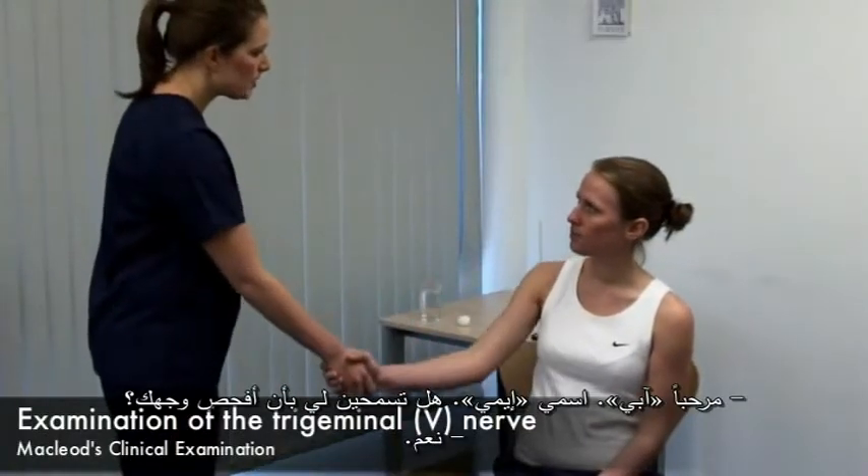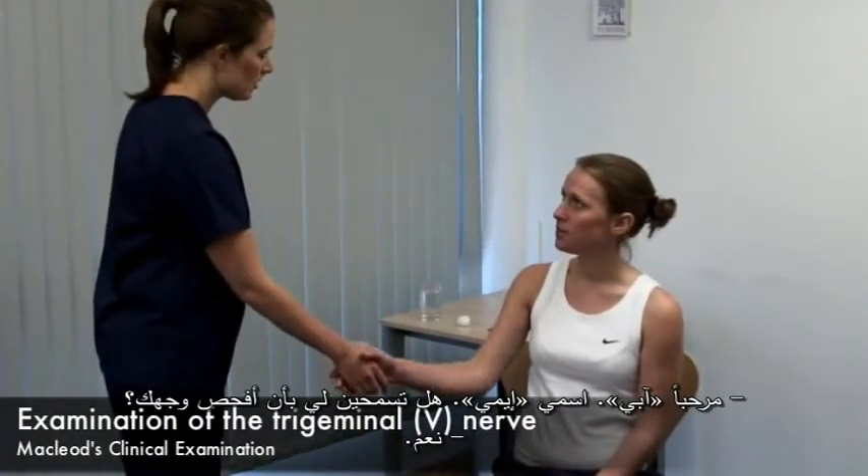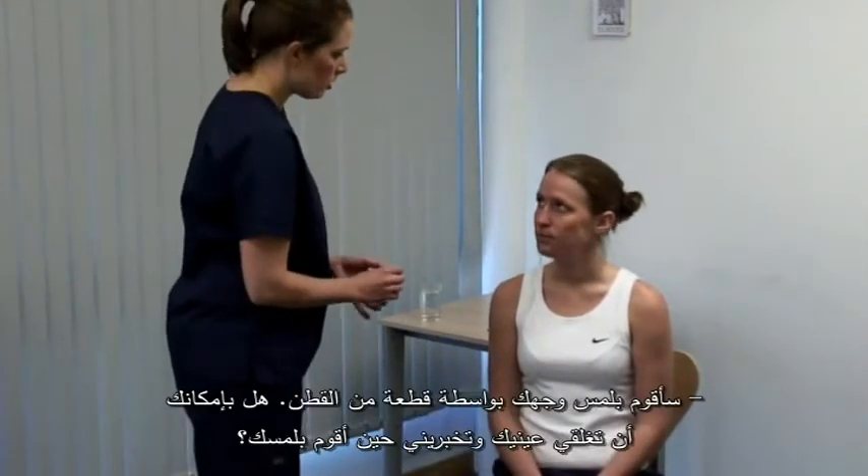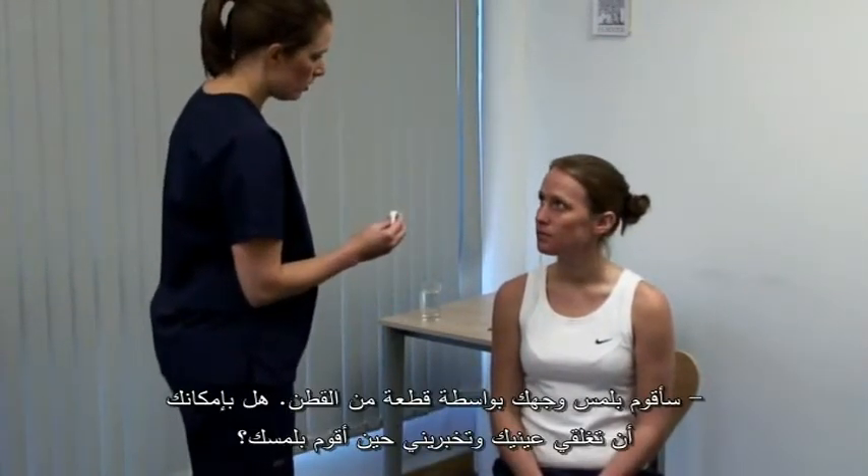Hello Abby, my name's Amy. Please may I examine your face? Yes. First we test sensation, starting with light touch. I'm going to touch your face with some cotton wool.